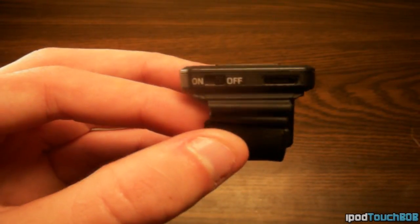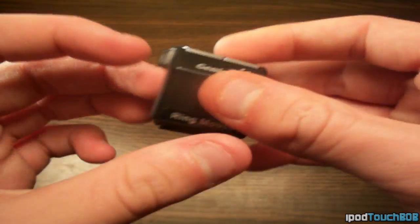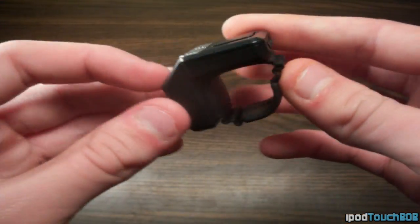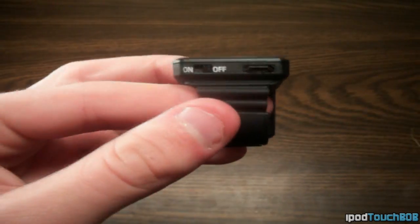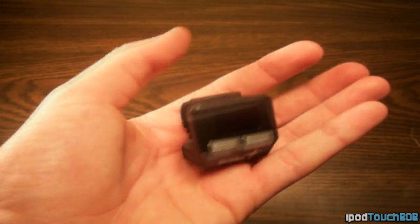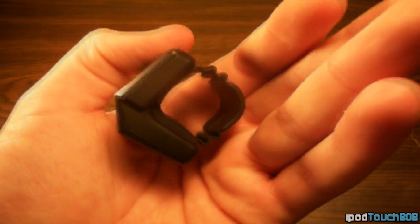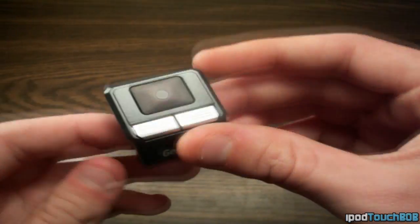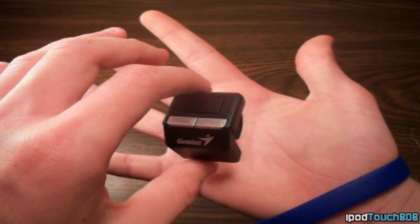One thing I noticed is that when you turn it on, there's no LED indicator or light, which is a bit of a pain because I like to know when my stuff is on and charging — sometimes I didn't know if it was actually charged or not, but it's not too big of a problem. This mouse also features a 2.4 GHz transfer rate, so it is pretty fast. I found the mouse was actually really responsive, which was very nice, especially for $45.